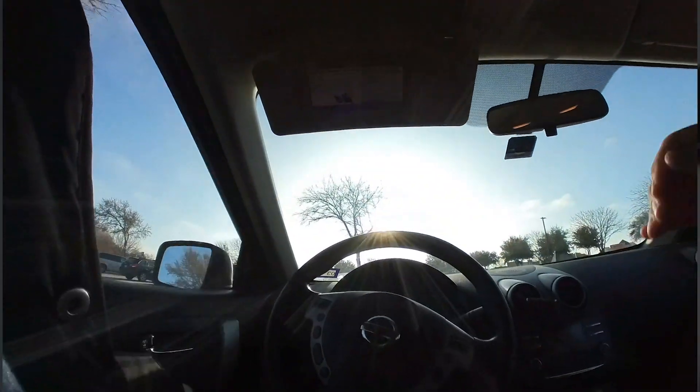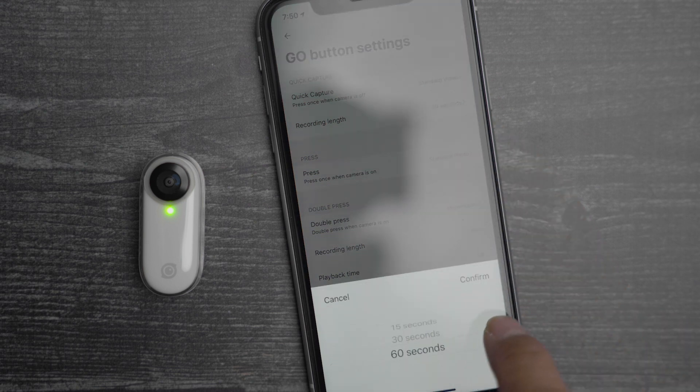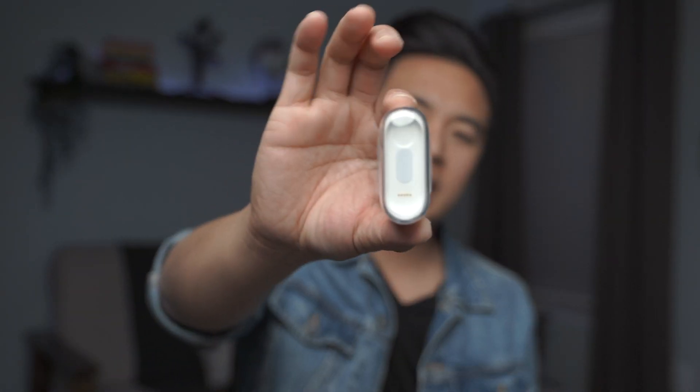The great thing about this camera is it's pretty much ready to shoot the moment you take it out of the packaging. Depending on how you set it up, you can shoot in burst at 15, 30, or even 60 seconds. You don't need to put an SD card or micro SD card in this camera because there is 8 gigs of internal storage built in.